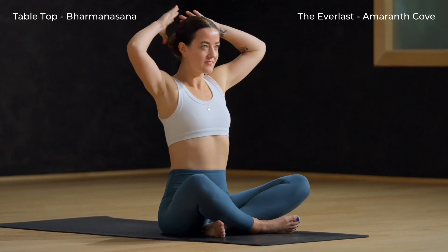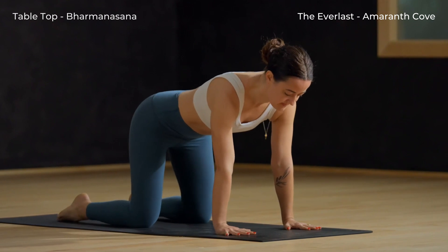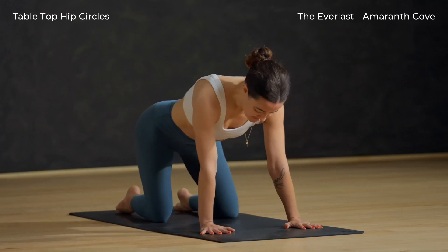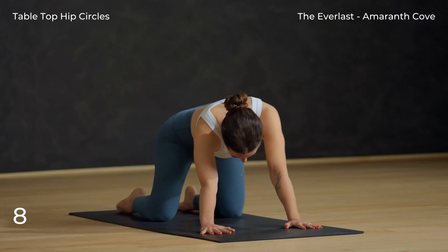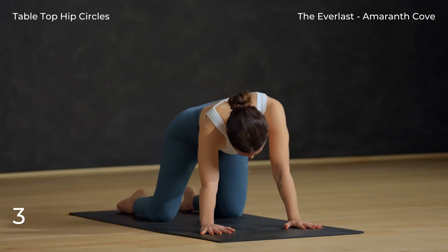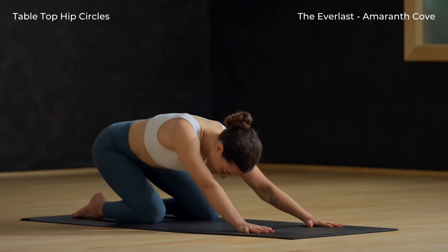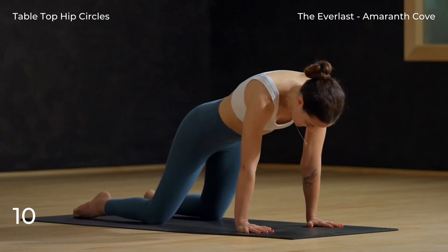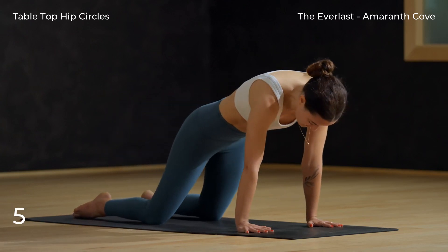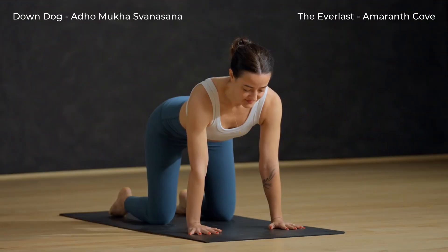Release the stretch and find tabletop. Roll over your shins and plant your hands. Hip circles — slowly circle the hips in one direction. Now take the hips in the other direction. Come back to neutral.